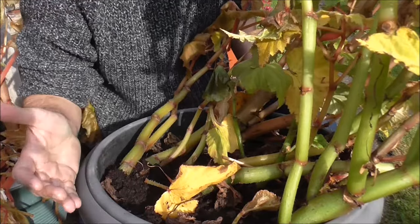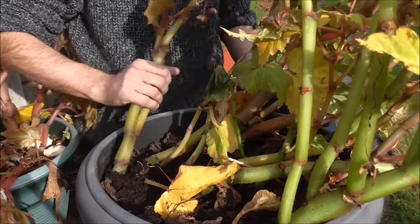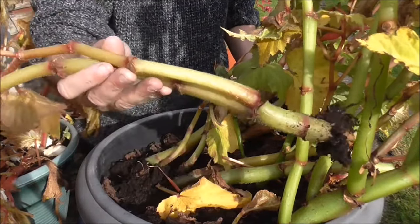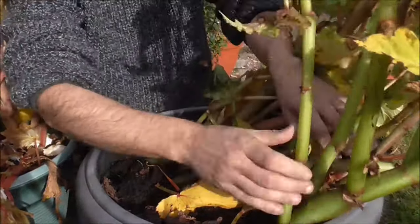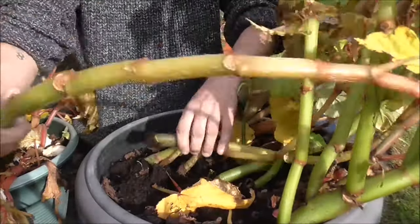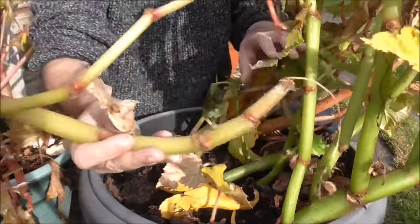The process is really simple. It just involves breaking off these begonia stems and then digging out the actual corms.